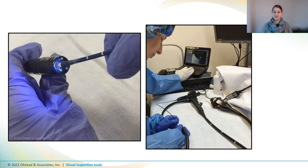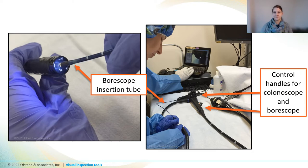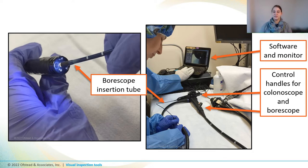Boroscopes are basically endoscopes that are small enough to fit inside other endoscopes so that you can inspect their ports and channels. They have an insertion tube or shaft that's similar to the insertion tube of other scopes and a control handle that lets you control brightness. And they can be hooked up to a monitor and software for taking photos and videos.